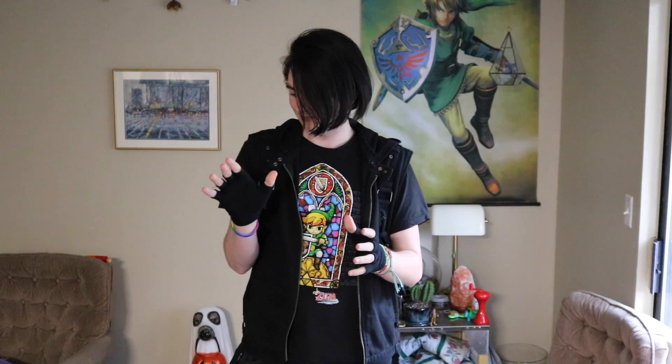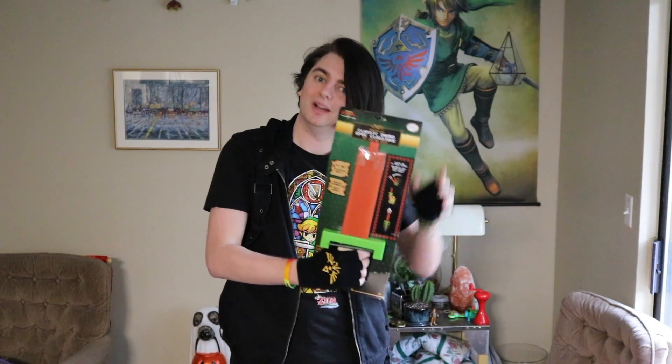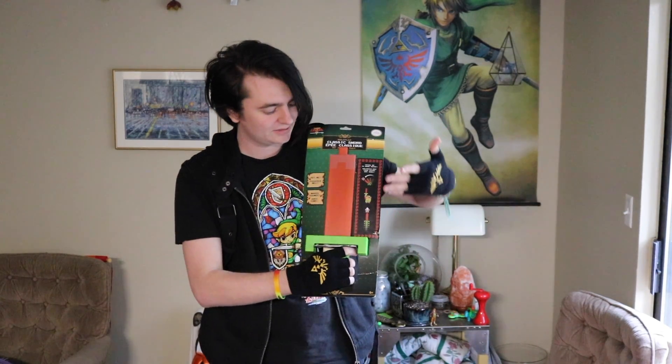Today we are going to be unboxing and taking a look at this awesome classic Legend of Zelda 8-bit sword. I won't keep you guys waiting — we're going to make this a nice, short product review.